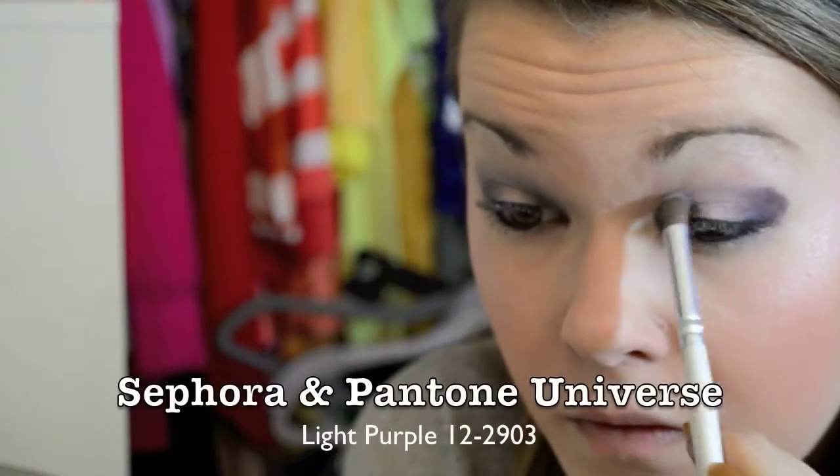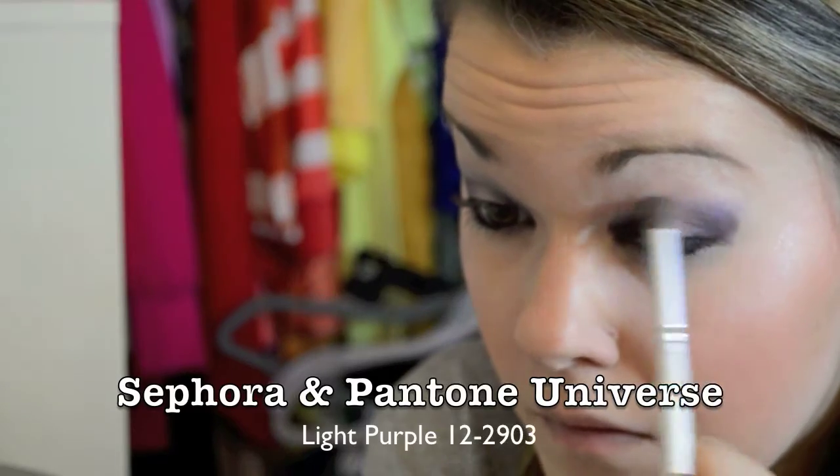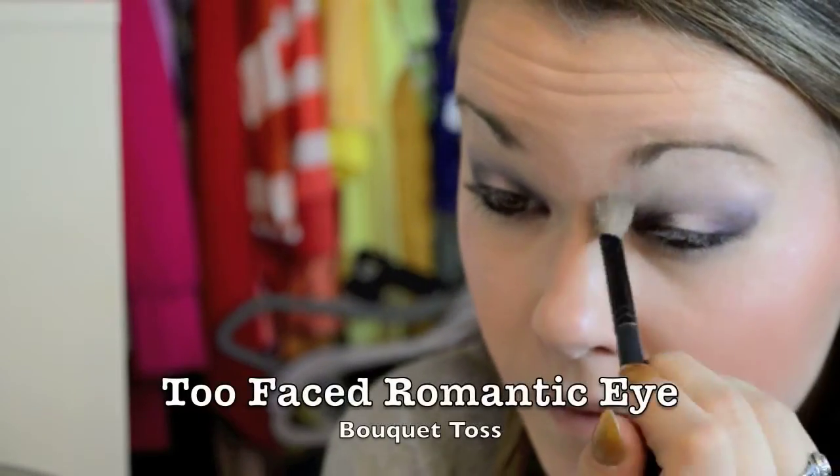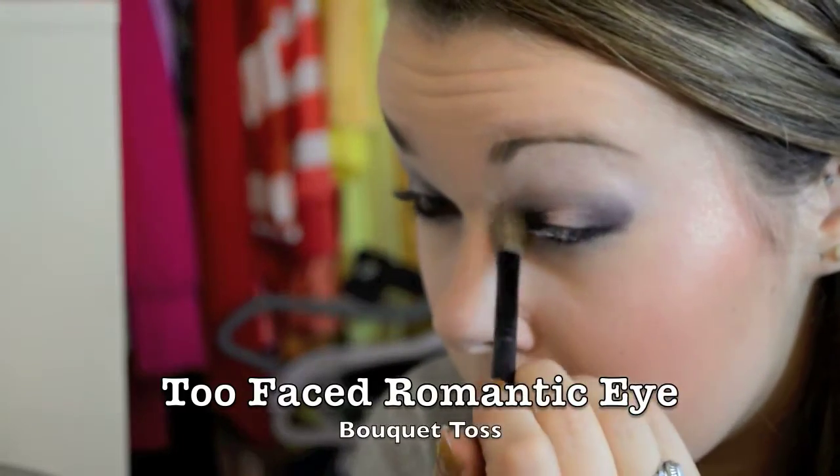It looks really messy but I swear it cleans up. I'm taking a really light lilac color that you can barely see and just blending the top edges, then blending again with a matte cream color just to do the highlight.